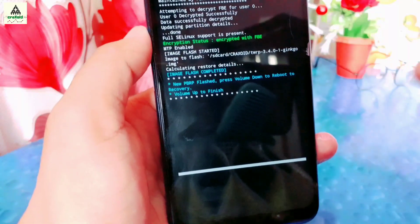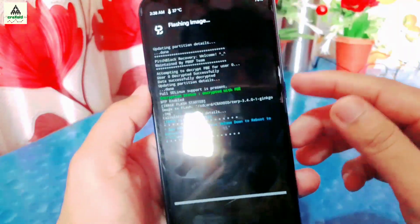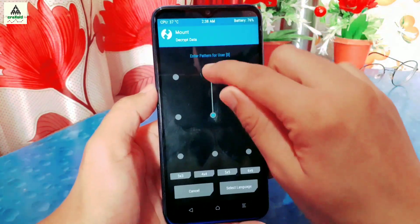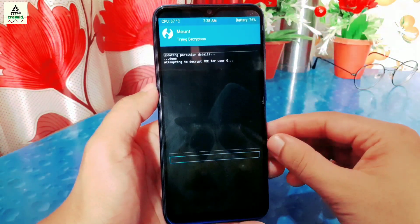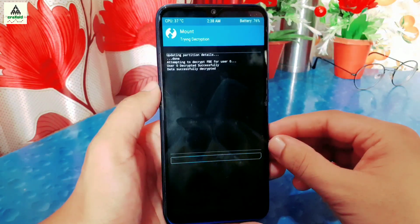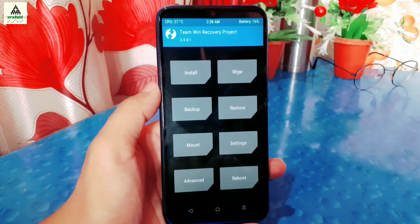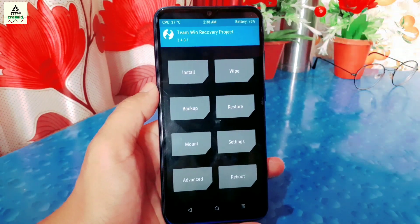The image flash is now completed. Press Volume Down to reboot the phone to recovery mode. It will ask you to draw the pattern again — draw the pattern of your lock screen to decrypt the data partition. TWRP custom recovery is now successfully installed permanently on your Redmi Note 8.